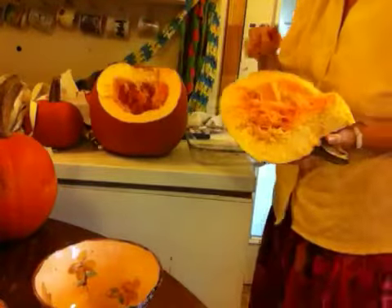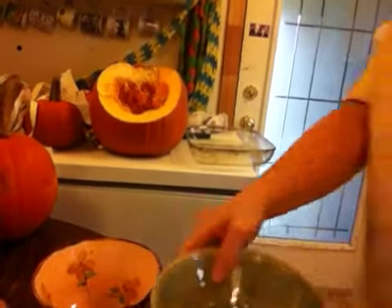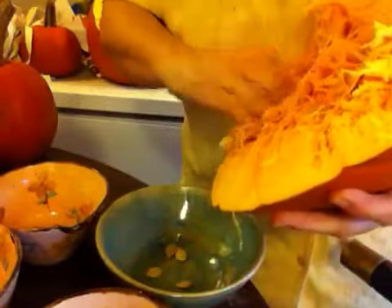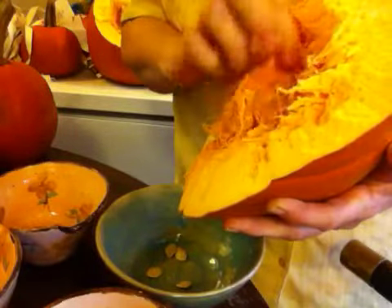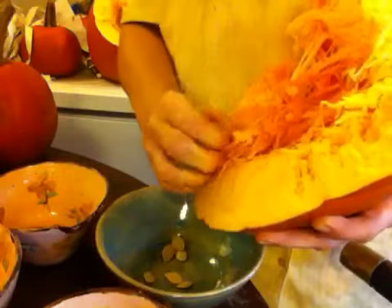These pumpkin seeds are edible, so you're best to collect them. If you're careful, you can get them out of the interior stuff.